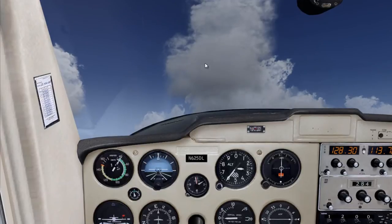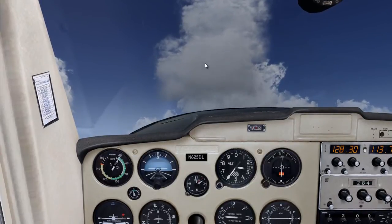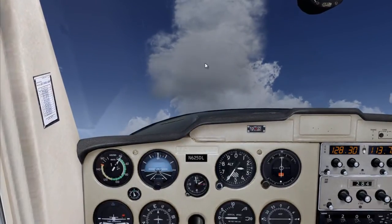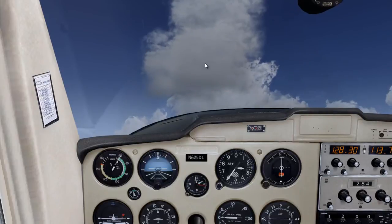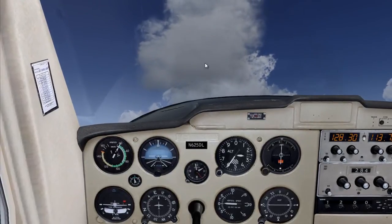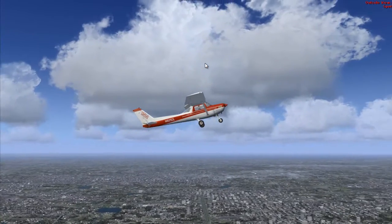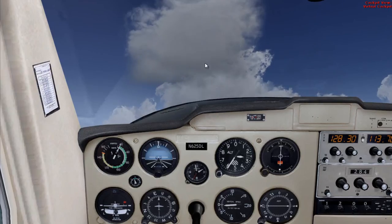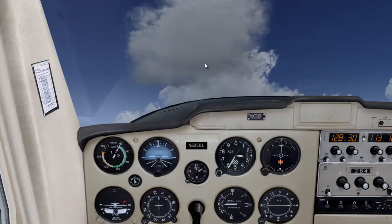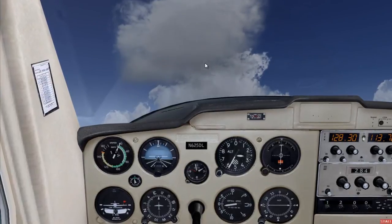We're going to pitch for around 40 knots. All right, we're in slow flight now — maintain heading, maintain altitude, and maintain speed of 40 knots. The airplane is in a nose-high configuration but we're not climbing, so notice: just because you have your nose up doesn't mean you're necessarily climbing.